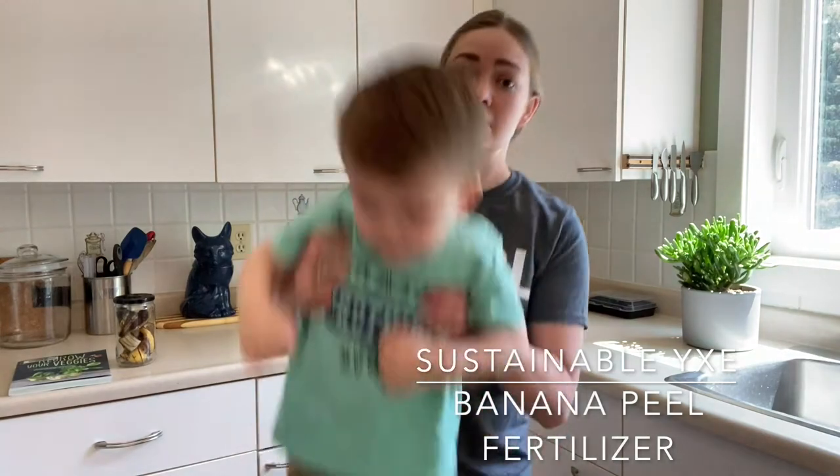Today we're making banana fertilizer, or banana tea as some people call it, which is a good way to use up banana peels. And it's so easy that anyone can do it.